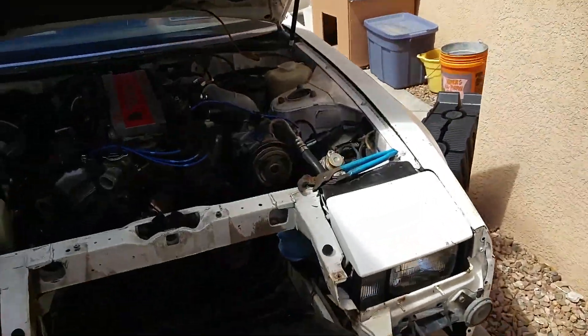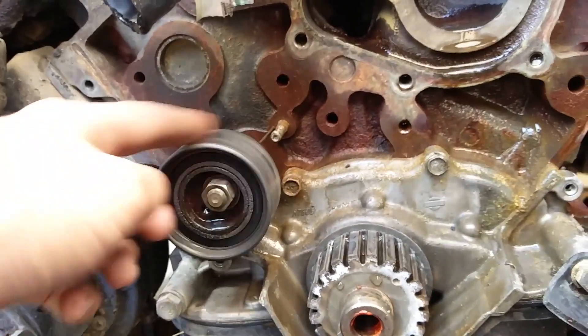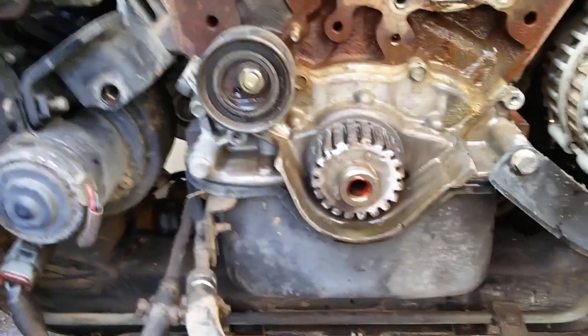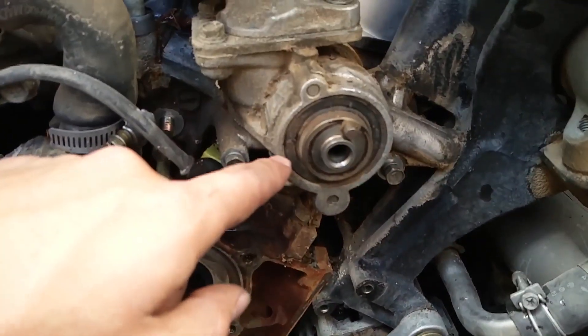Hopefully I'll be able to get this done this weekend, probably next weekend if anything. I think I'll probably need to get a new tensioner — this one looks kind of corroded. I've read some things online that say you should just replace it anyway; it's probably factory. I'm going to put the new water pump in in just a sec.